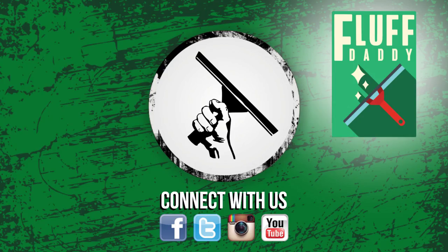Thanks for watching. Have a great one. Thanks for watching windowcleaner.com on YouTube. If you liked the video, please thumbs up and subscribe, and make sure to check back every Monday, Wednesday, and Friday so you don't miss a video. And if you break out in hives without your fluffy fix, check out his channel, Fluff Daddy, on YouTube.